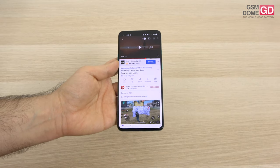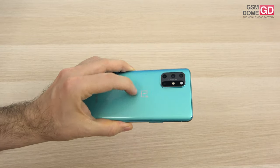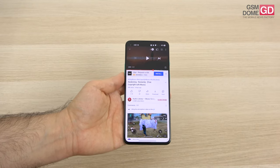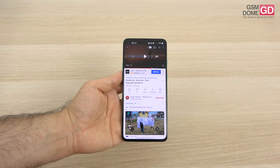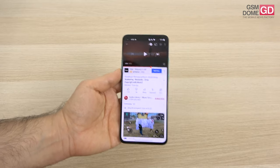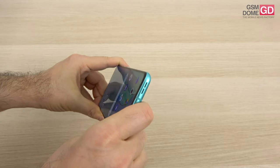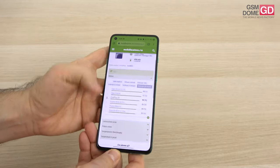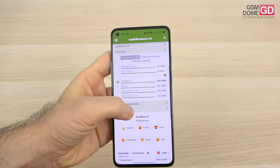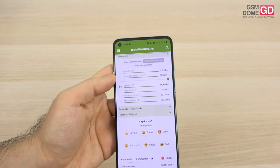The volume is quite high, especially for the bottom speaker. The back vibrates a lot — I would even say too much, especially around the logo area. The bass is okay, but the high notes weren't as impressive. The voice is pretty good — I listened to some rock tunes from Soulfly, Sepultura, and Max Cavalera. In landscape mode, you will not cover the bottom speaker. Decibel meter tests show 89.8dB for the bottom speaker and 85.8dB for the top.